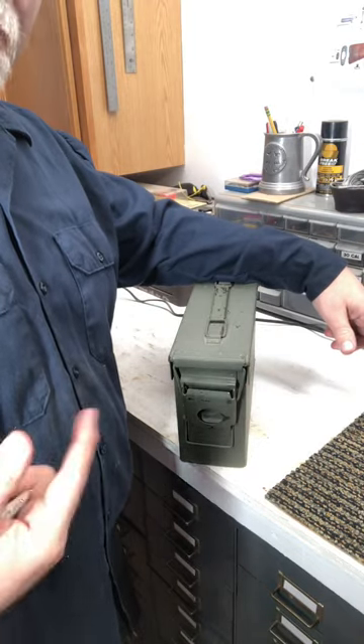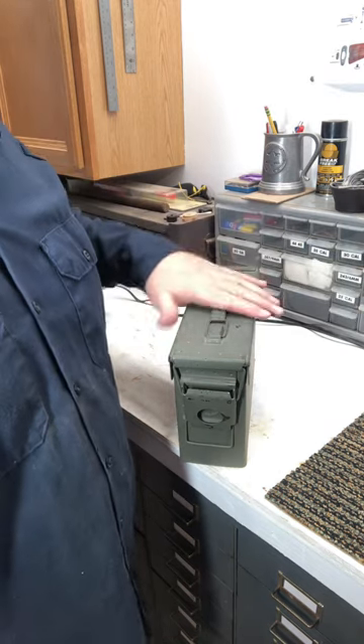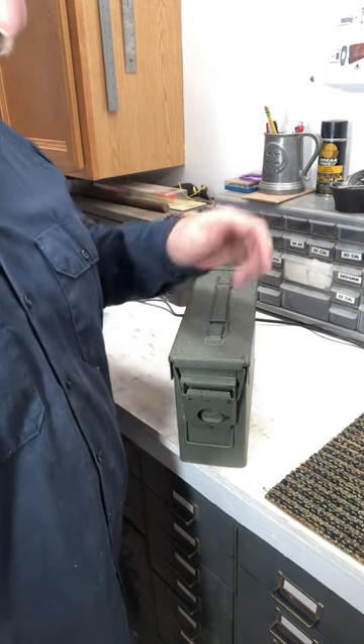I had a young guy ask me, hey, what's the best way to store your ammo for long-term? I said, well, these things are called ammo cans for a reason.